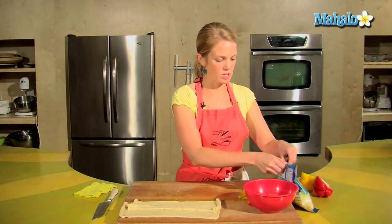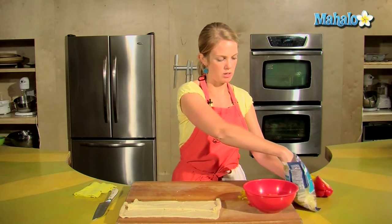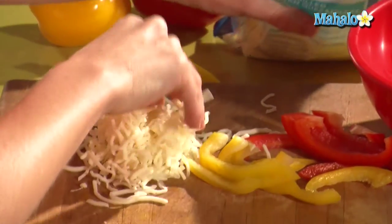I've got my Monterey Jack cheese here as well. I'm just going to put a little pile on my board to make it easy to access.